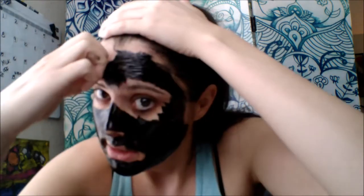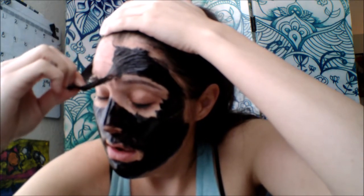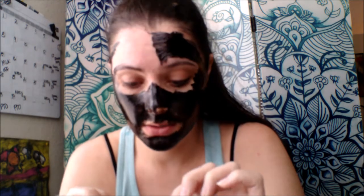I've let the mask dry, so now I'm going to try to peel it off. Oh — my hair got stuck in there. Okay, I definitely feel a little bit of tears in my eyes, and I do see some stuff on here. It kind of feels like pulling duct tape off your skin.